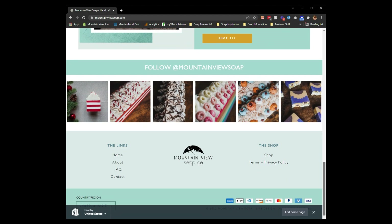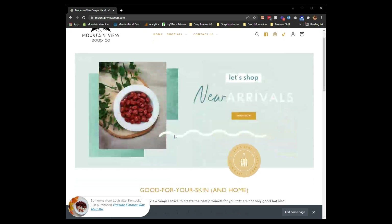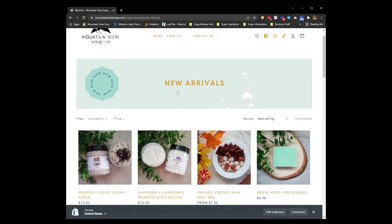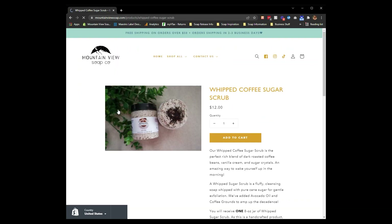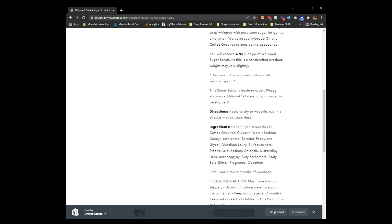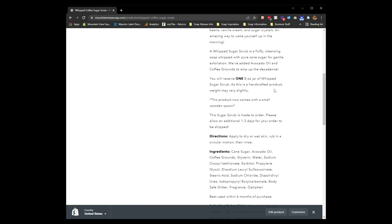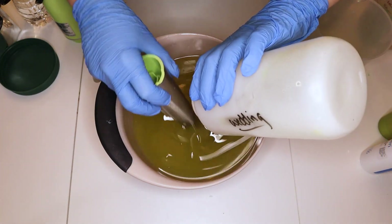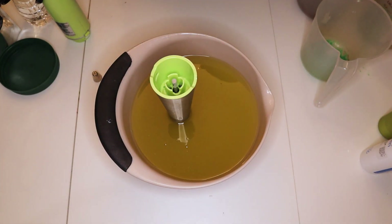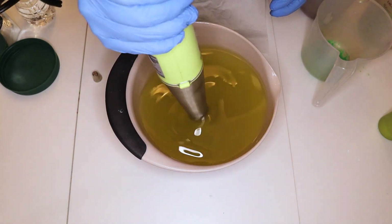I also wanted to let you know that this chicken soap we're making today is going to be available next Saturday at 12 p.m. Eastern. I am going to get everything on the website a little bit early though, so you may not have to wait that exact long. But that is going to be when the official email goes out on all of the products. If you have a moment, head over to the Mountain View Soap Co. website and check it out. I would love to hear what you think about the new website compared to the old one. It's very different but I am a really big fan.